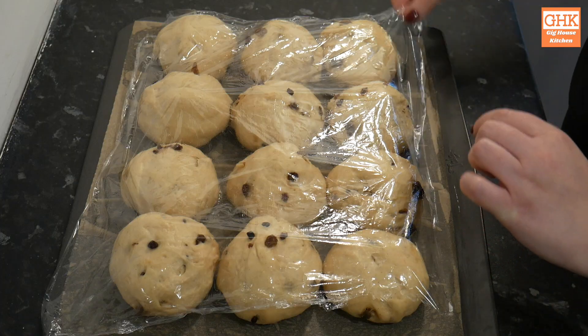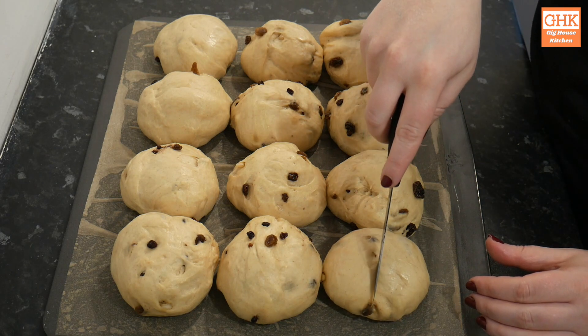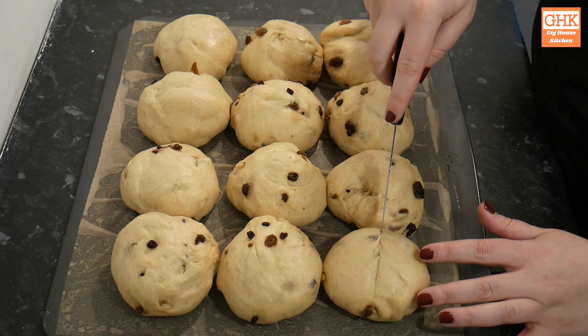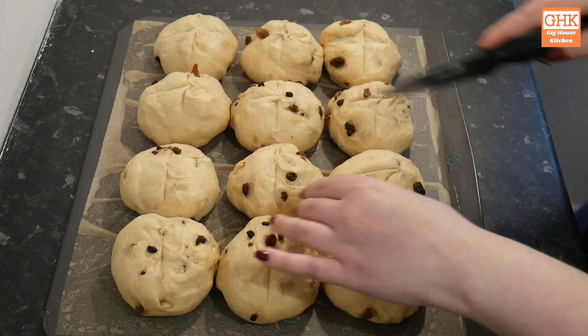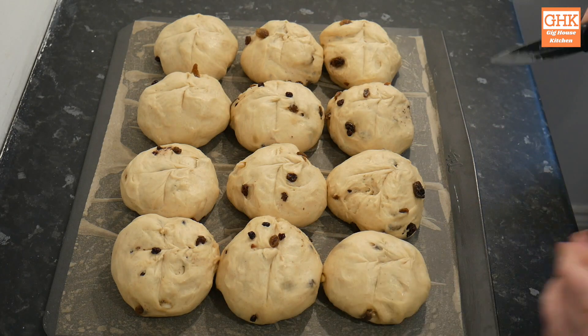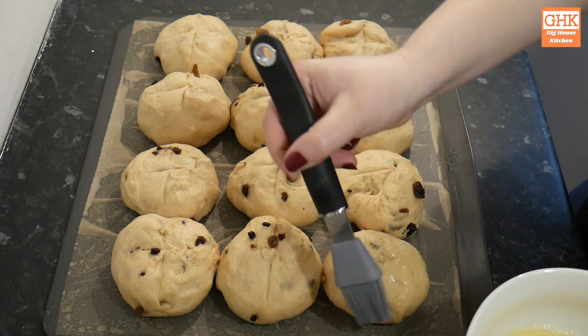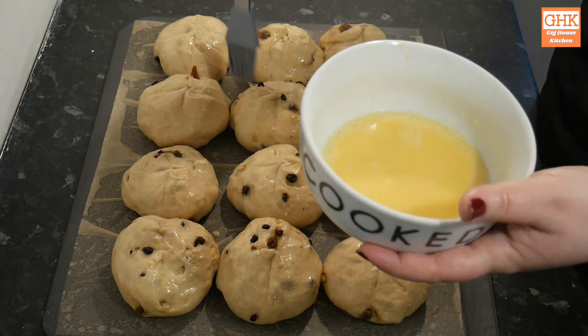Once they've puffed up I used a knife to score the tops, as this would make the next step much easier. As you can see my knife was a bit blunt but you get the idea. I also began preheating my oven to 200 degrees C, which is approximately 392 degrees Fahrenheit or gas mark six. I also added an egg wash which helps with the browning but it's not essential — I mixed an egg with a few spoonfuls of water and brushed it on using a silicone brush.